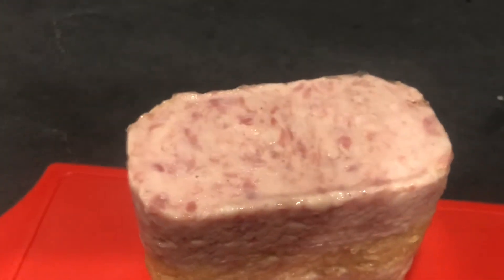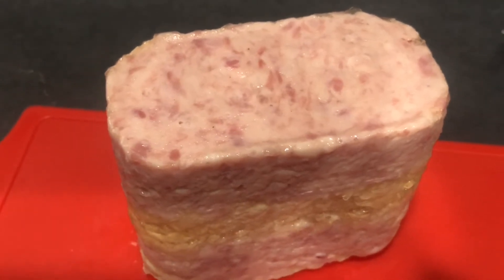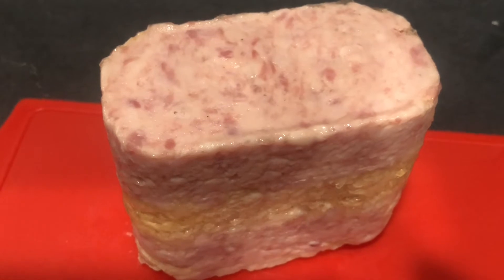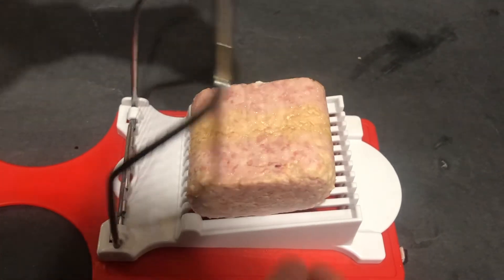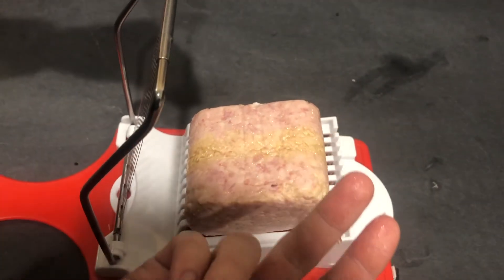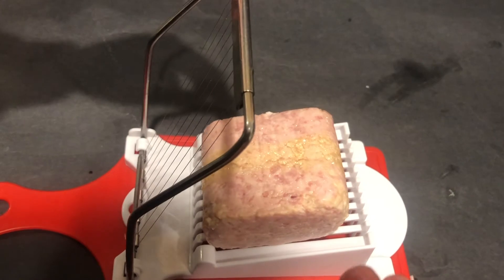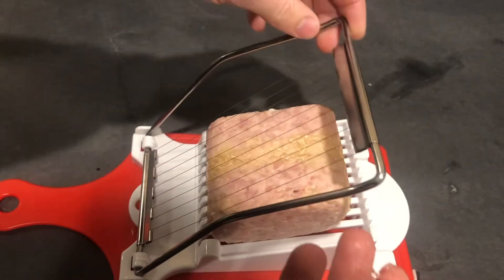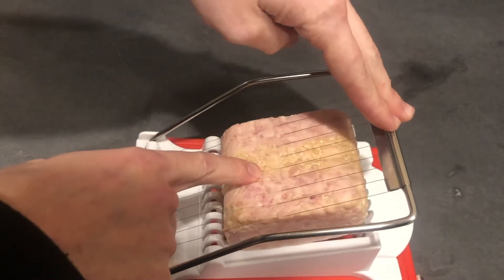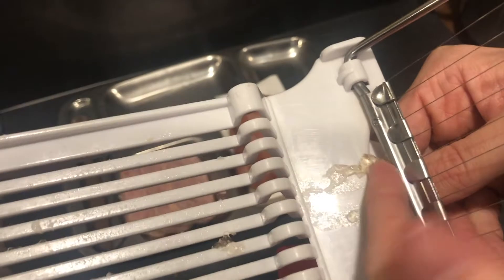From a top angle it almost looks like pepperoni. Let's cut it up and see what happens. I picked it up to put it in the tray and it has like a layer of fat on there — I wasn't expecting it to be this slimy because the can looked relatively dry. We'll just slice this real quick.